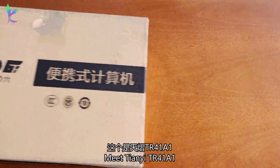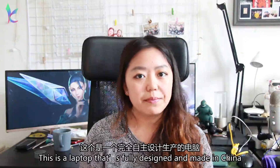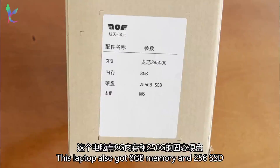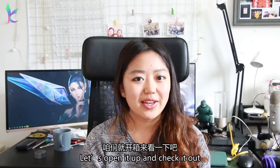This is the Mi 10 ETR41A1 — a laptop that was fully designed and made in China. It has the newest CPU from Loongson, the Loongson 3A5000 processor. This computer also has 8GB memory and a 256GB SSD. Let's open the box up and check it out.